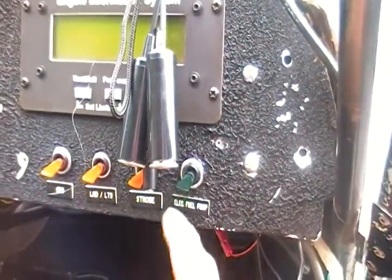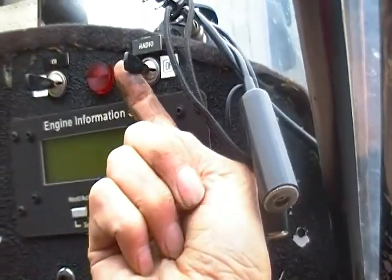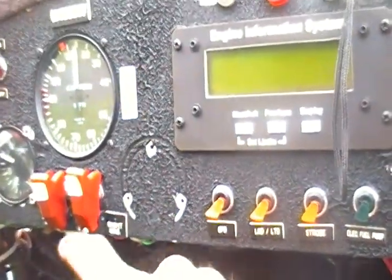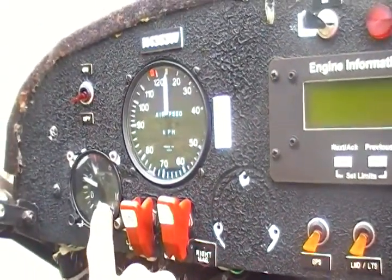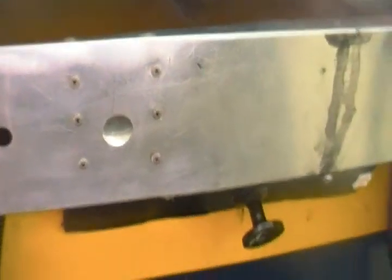On the instrument panel: electric fuel pump switch, strobe, landing lights — that one's not working. GPS is not hooked up. There's the engine information system. The radio is not part of the airplane — just here temporarily. The compass is on top but is inoperative at the moment. There's your airspeed indicator, G-meter, master switch, and right up here behind you is the starter and ignition switch for the single ignition, plus a primer.